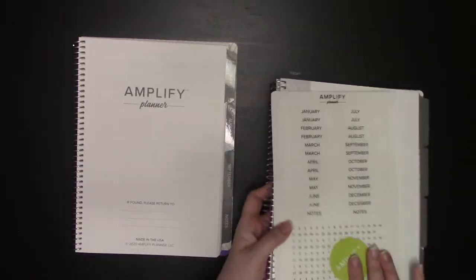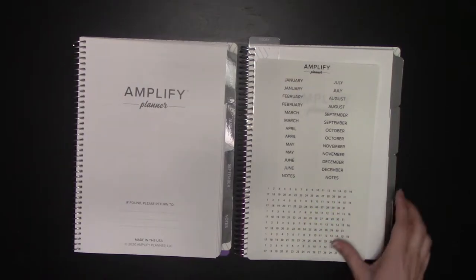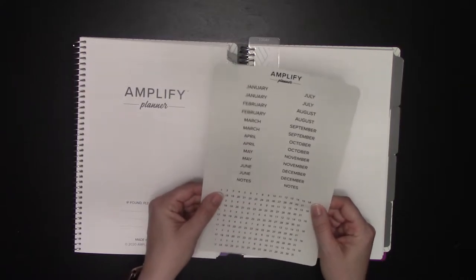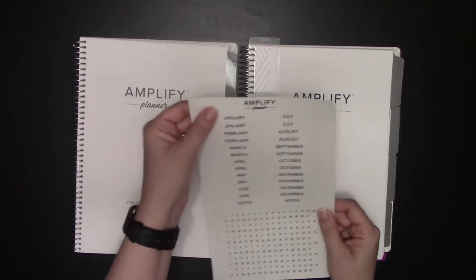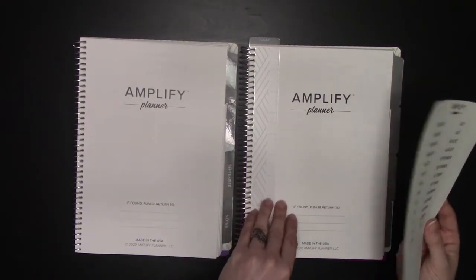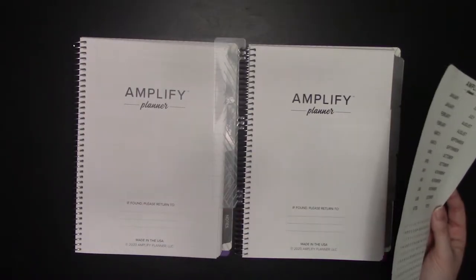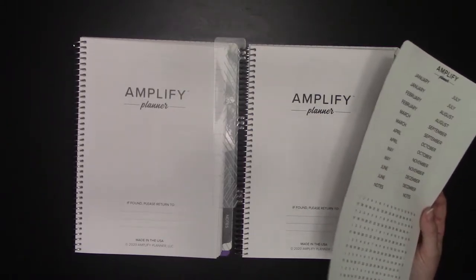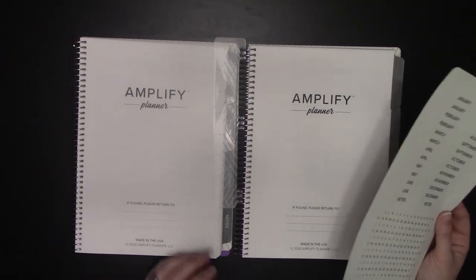The undated comes with these little stickers so that you can date your undated. Unlike the Passion Planner's clear stickers, these seem to be a matte finish — they are not glossy, and they are designed specifically to fit the Amplify Planner, whereas the redating kit that Passion Planner just launched is designed to fit all three planners, so they can be a little wonky when you're trying to fit them.